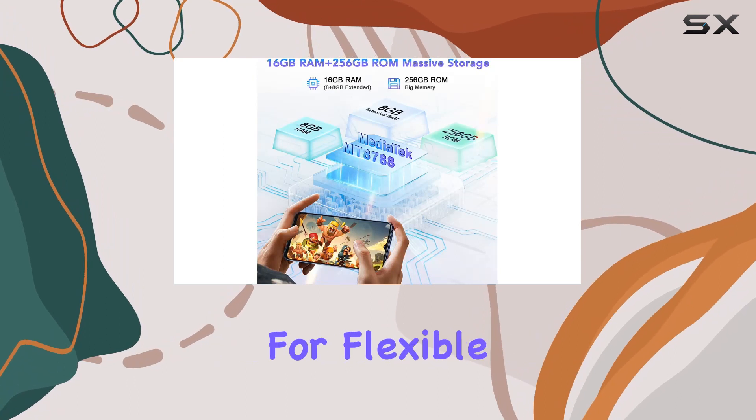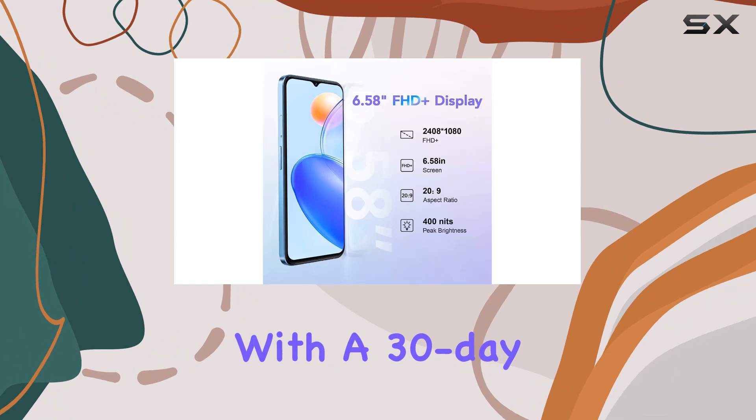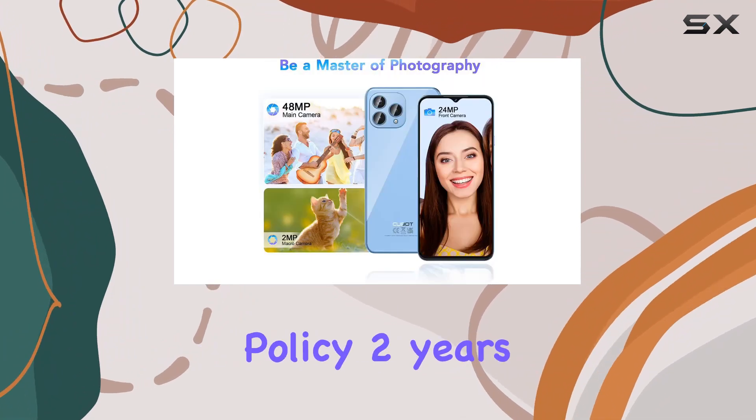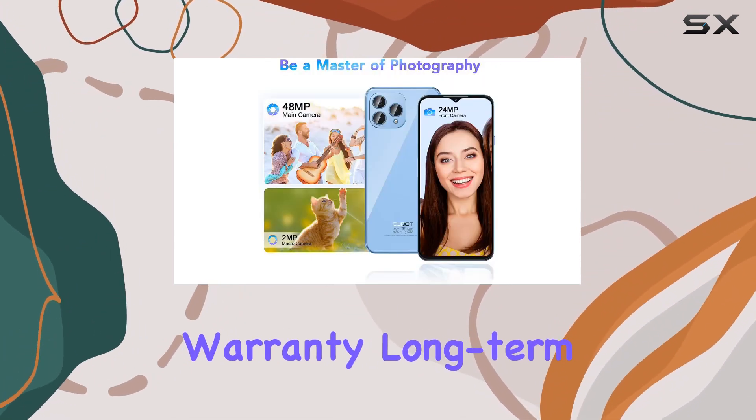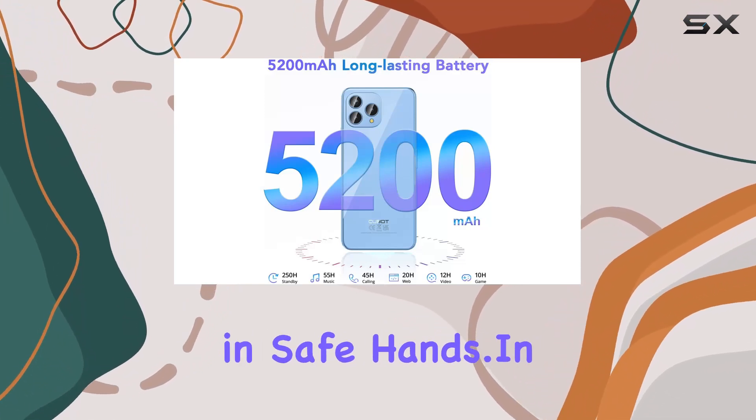Let's not forget about CUBOT's commitment to customer satisfaction: a 30-day no-reason return policy, two years warranty, long-term technical support, and round-the-clock online customer service — you're in safe hands.